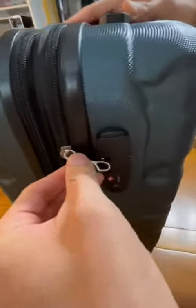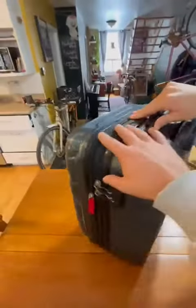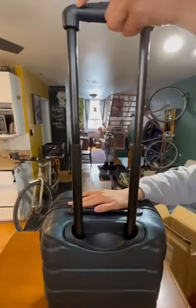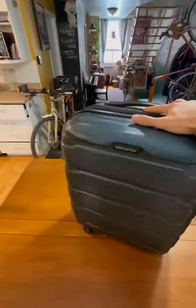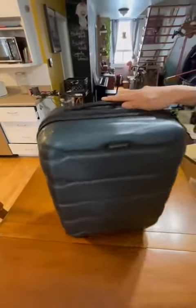The lock comes with a password and it comes with a key. We have the handle, super buttery smooth — it has two levels. We also have the spinner wheels, 360 wheels, also super smooth and very high quality.